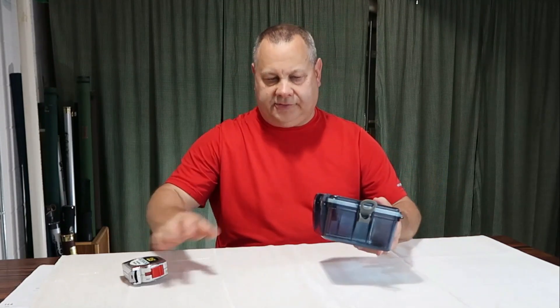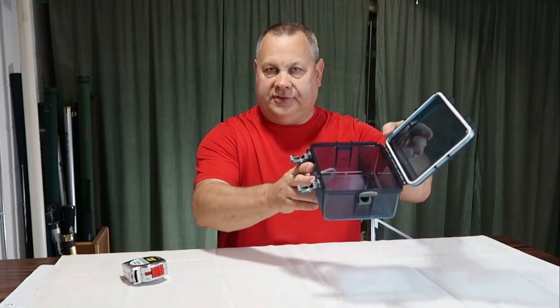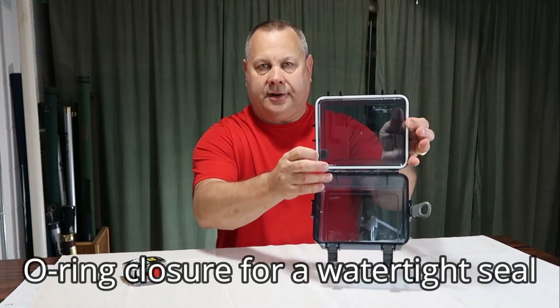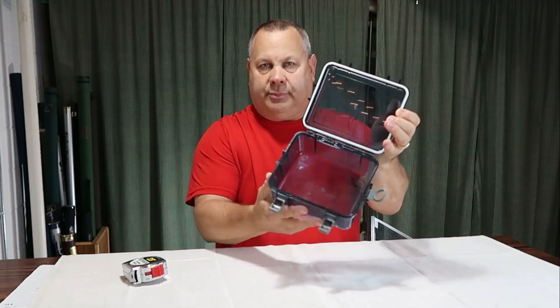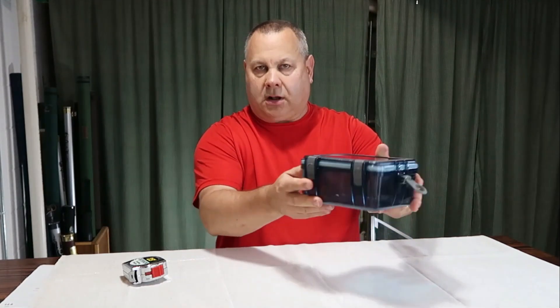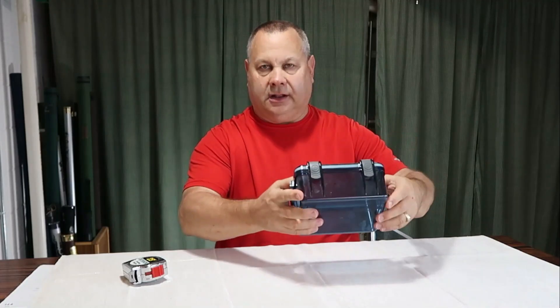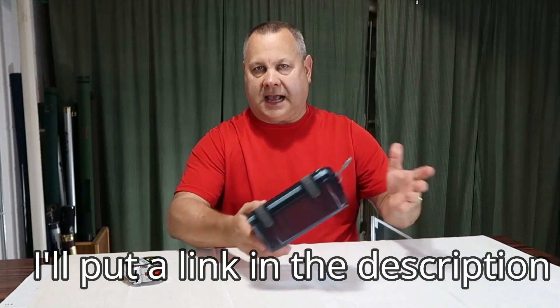Some of the features: it's watertight and dust-tight. There's a rubber bumper around the edge, and the top of the plastic seats right into that rubber, so when you buckle it down it makes a really tight seal.